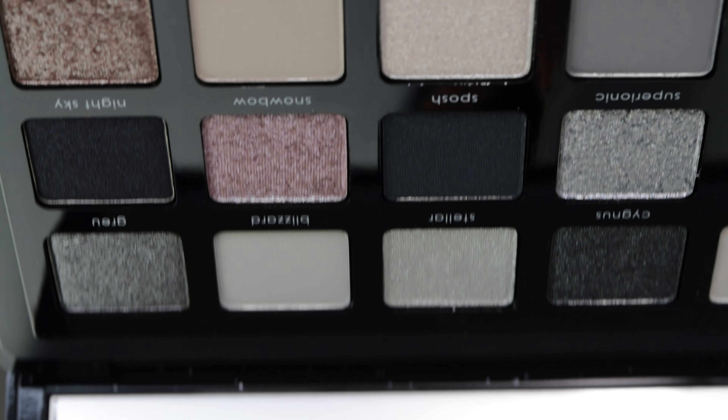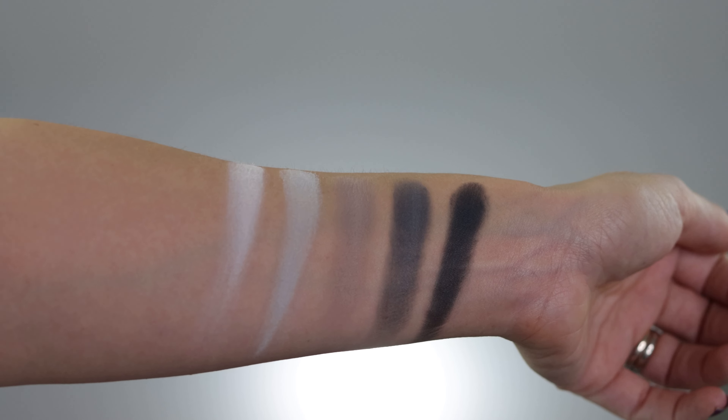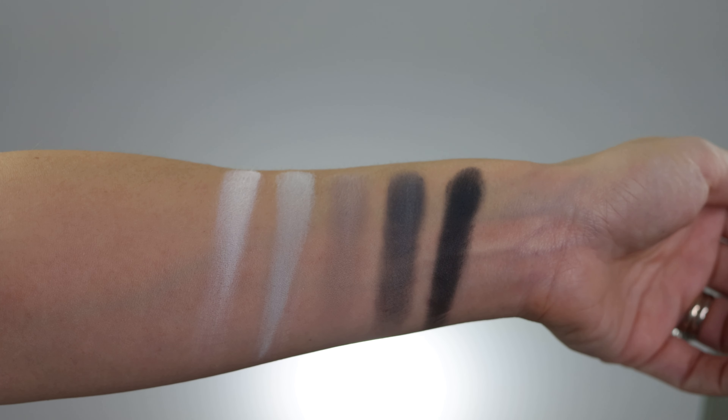This palette contains multi-dimensional blacks, vivid grays, and icy pinks. We have two of her new formulas — one formula we already met in her last 'I Need a Nude' palette, which is the sparkling wet effect finish. What we have in this palette is the sparkling foil formula. I'm going to do some swatches so you can see the difference between the mattes and the new formulas.